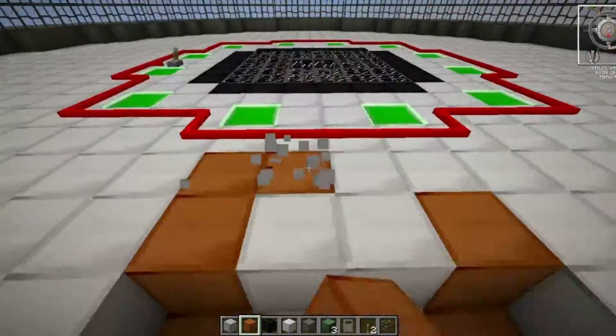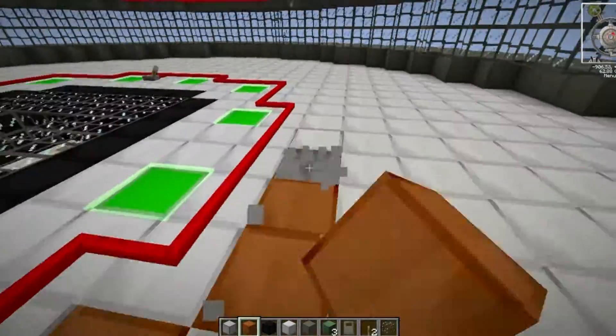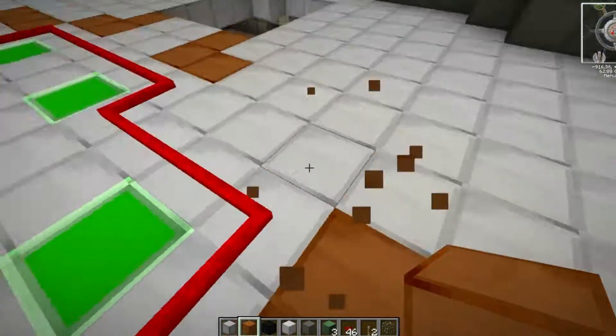I added in a bit of copper block with the tin to make just that little bit of difference in detail, which I think works quite well. It's been a standard house style throughout our build so I didn't want to change anything now.